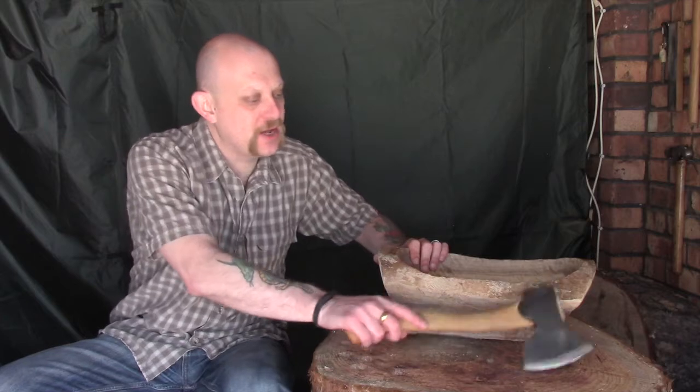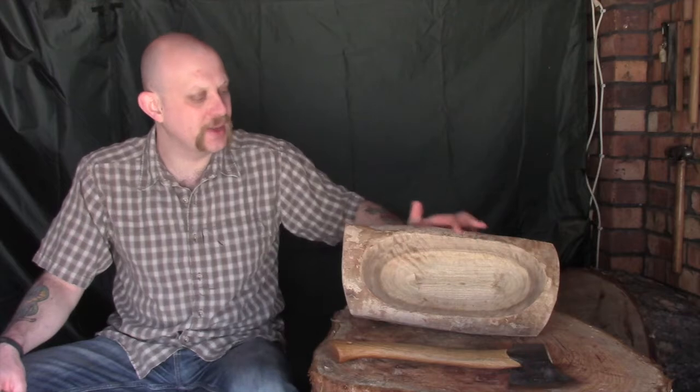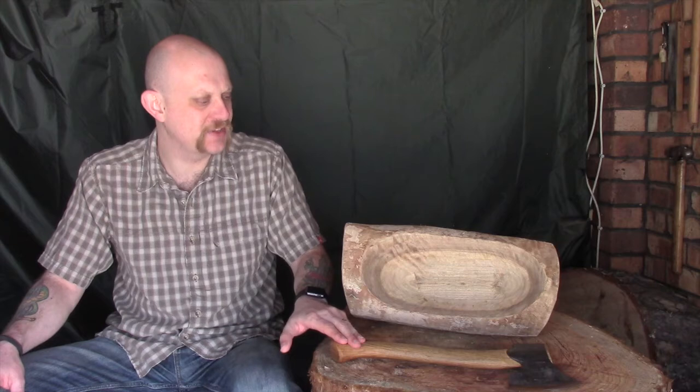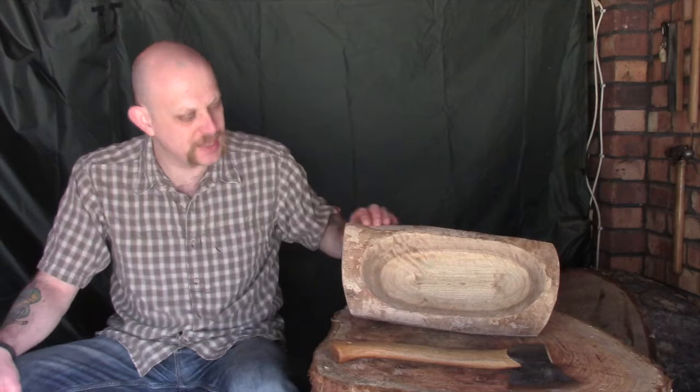Hi guys, I'm Woodcraft Hamster and I thought I'd do a bit more work today on our eucalyptus bowl. I've been looking at this over the last few days trying to gauge where I want to go with it, and I think what I'm going to start doing is smoothing down these corners, trying to bring this much more into a round shape. I've been a little bit cautious about using my axe for this, but the only real alternative is either a knife or a draw knife. That's going to be a hell of a lot of work, so I'm going to start off using my axe.